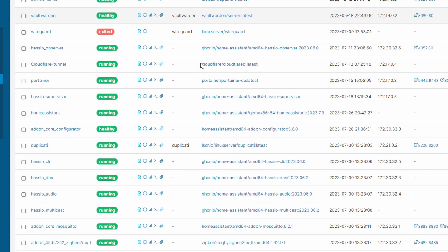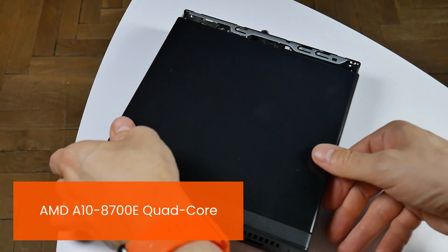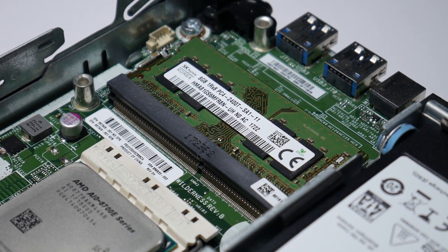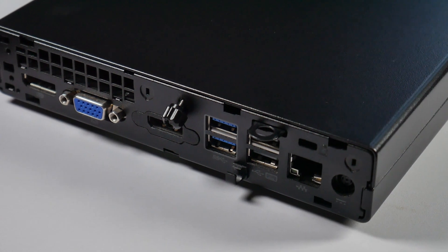But as I started to add more and more applications and services to my Docker instance, I needed an upgrade. So as of now I'm running Home Assistant on an HP 705 G3. Why this model? Firstly, because it was relatively affordable — I paid around 120 to 130 euros. It has a newer generation quad-core AMD CPU, 8GB of RAM, a 2.5-inch SSD, 2 M.2 slots for future expansion, some DisplayPort outputs, and again a lot of USB ports.